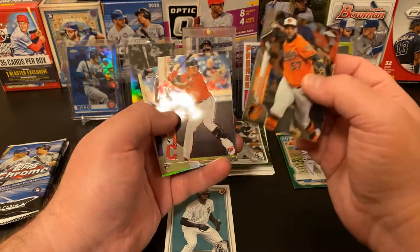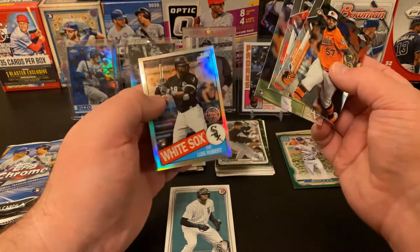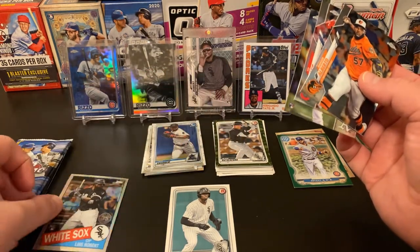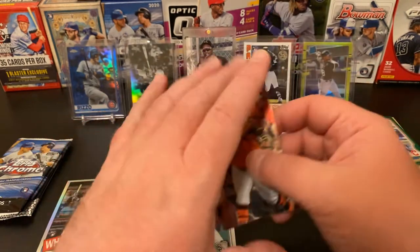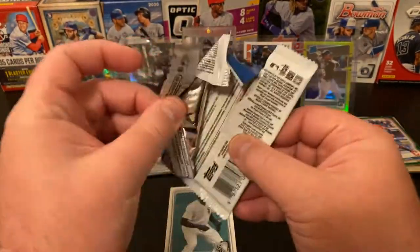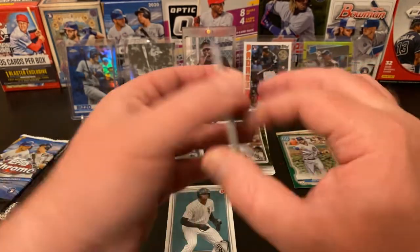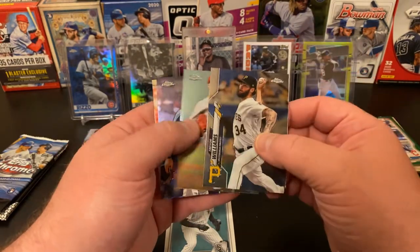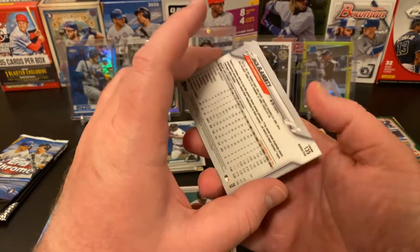Hanser Alberto, Yu Chang, A.J. Puk — nice — and not terribly well centered but still a very nice card. We got some nice ones in there. My pal Haas over at Haas of Cards is going to like that Yu Chang — check out his channel too, he's a lot of fun over there doing all sorts of cool sports cards. So we've had some nice pulls tonight. Trevor Williams, Andrew Heaney, Dan Vogelbach, and our final card is a Jack Flaherty — that's our refractor from the pack.